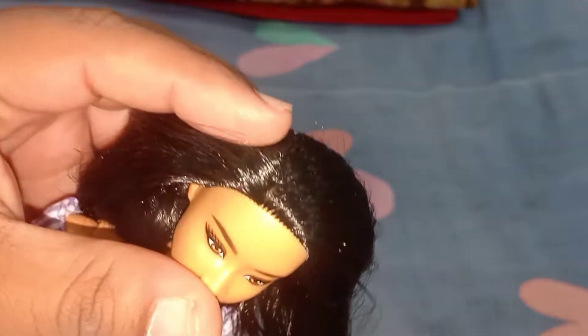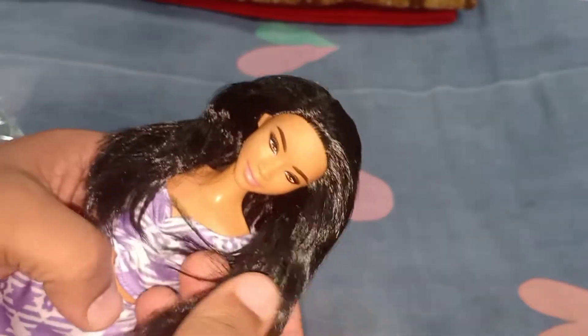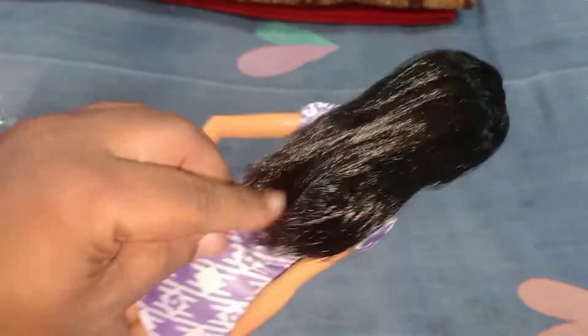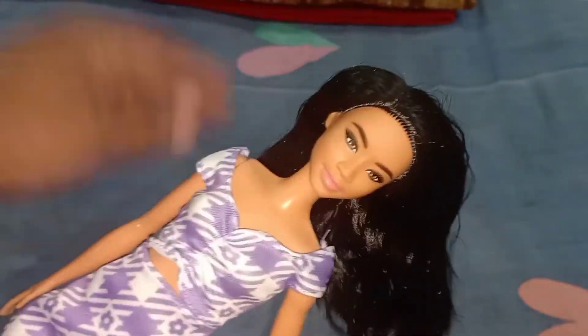Now let's talk about the hair. She has a side partition — from a long time I just got a side partition, because a lot of recent dolls I've unboxed have had middle partitions. She has this soft siren hair — not polypropylene, more of a siren type — and it's really feeling soft. It is jet black with no highlights whatsoever, a single-color jet black hair. I think this is an Asian face sculpt. The hair length is medium, the hair rooting is also good, with really nice volume that increases as you brush it.